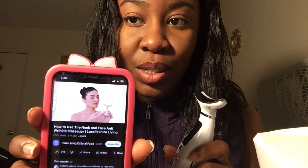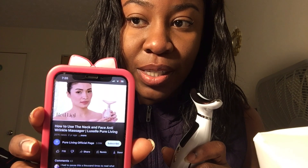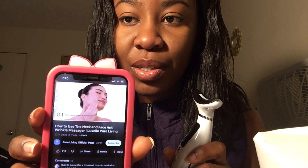I actually think I'm supposed to charge this before use, but I just want to quickly check a video on YouTube on how to use the neck massager. So there's a video here — let's see. It turns it on, sets the mode, and you use like a serum or something. That makes a lot of sense — you massage the face with this. Pretty easy.